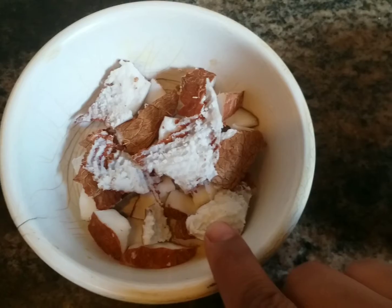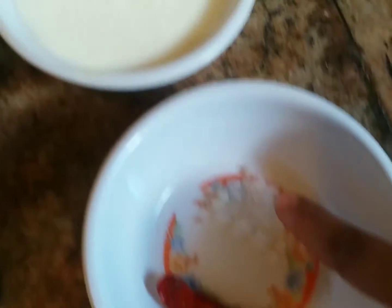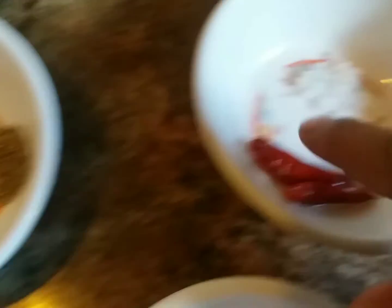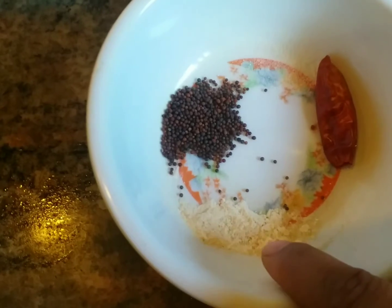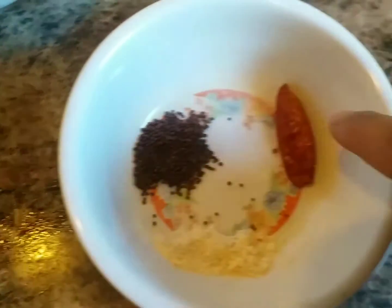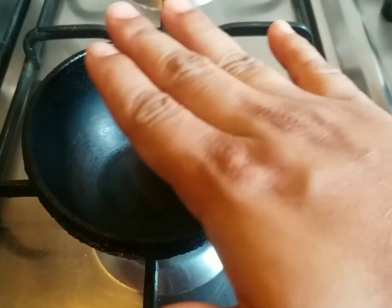The health benefits of this particular dish: fenugreek seeds are very good for hair growth and also they cool down the body. So let's see what all we require to prepare this dish. I have coconut, 1 cup of curd, salt, red chilies, jeera, and fenugreek seeds. For the tadka I have asafoetida, mustard seeds, and one red chili.